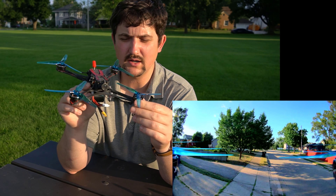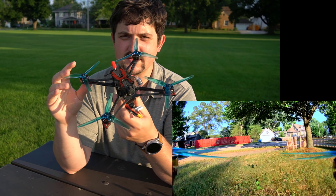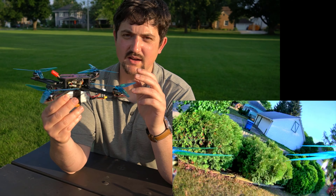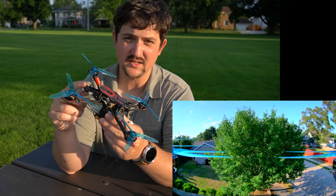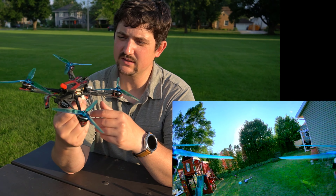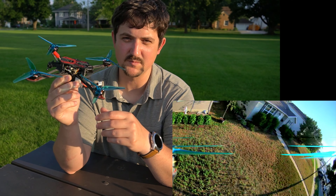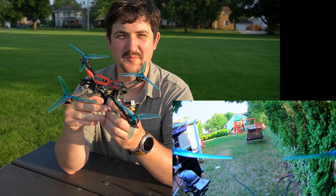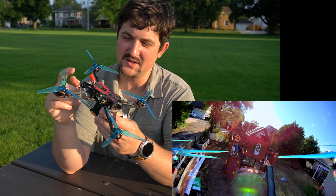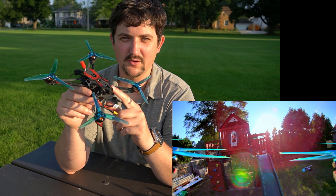Here's the EMAX Hawk Apex 5-inch 4S Edition. This is a pretty important product for EMAX. It's got HDZero in it, of course, and ExpressLRS. So it's making a big jump forward into the future of FPV's most interesting open-source products. We've got ExpressLRS open-source, and we have HDZero now going open-source.